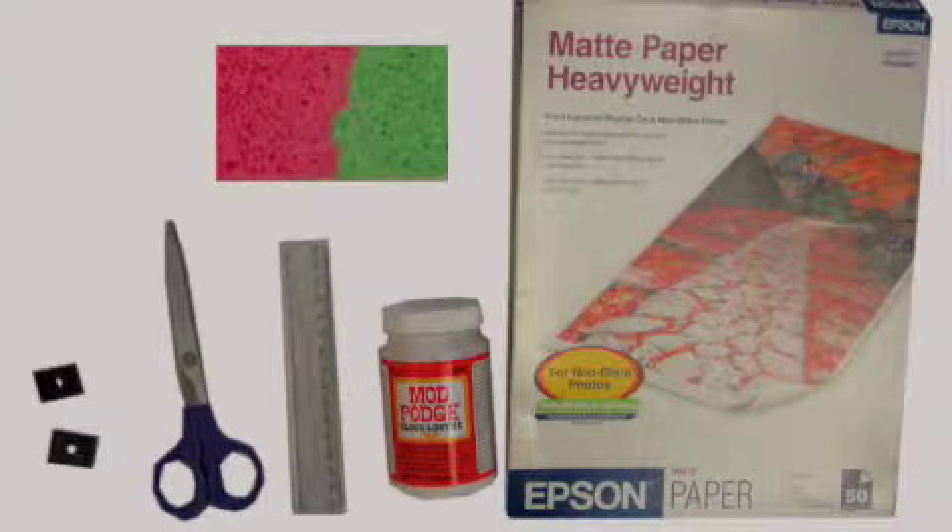If you decide to print the magnet images yourself, you'll need photo paper. I like to use non-glossy photo paper like Epson's eight and a half by eleven matte heavyweight paper. It costs around twenty dollars at Staples for a pack of fifty, but you can use any other photo paper as long as it's not too glossy.